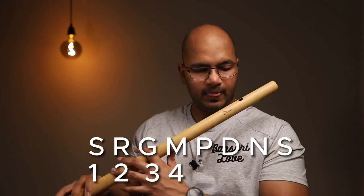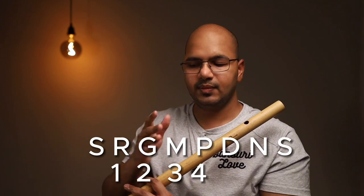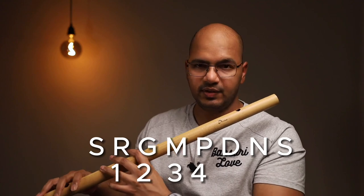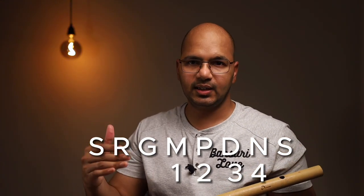When you're playing the first Alankar combination, which is one two three four, you play Sa Ri Ga Ma. Then you move that one two three four a step ahead — now one is Ri, starting from Ri: Ri Ga Ma Pa. After that you move it further: Ga Ma Pa Da. You get the idea and continue that way.